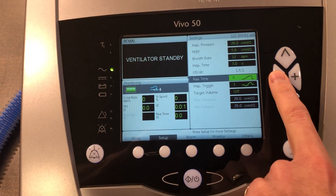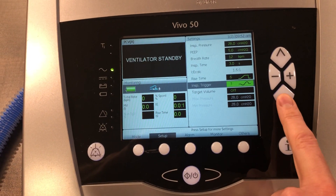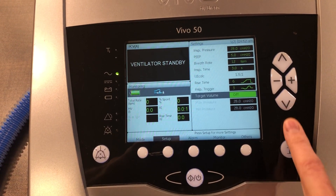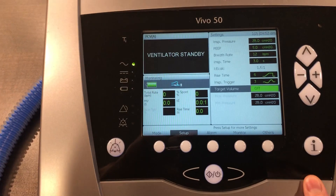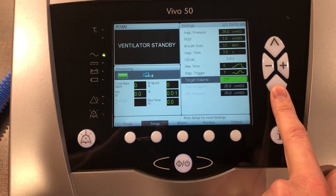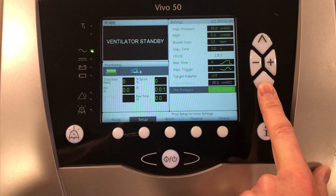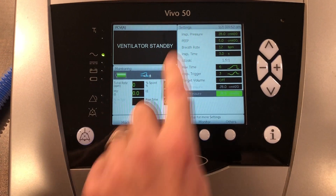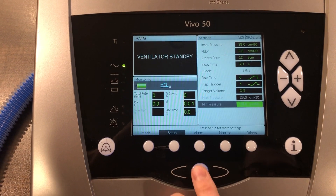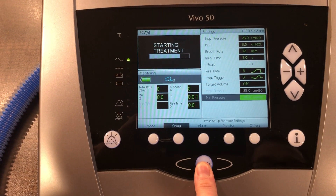I've got my rise time at 6. I'm going to leave my inspiratory trigger at 3. We're going to leave our target volume off for now. You can see our max pressure — min pressure is the same as what we set earlier at 28. So now I want to press this button here to start treatment. You have to hold it.